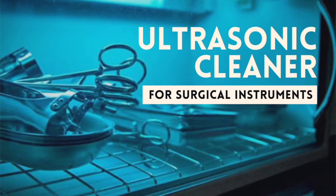Hello friends, today we're going to see about the ultrasonic cleaner machine. Let's get on to the video.